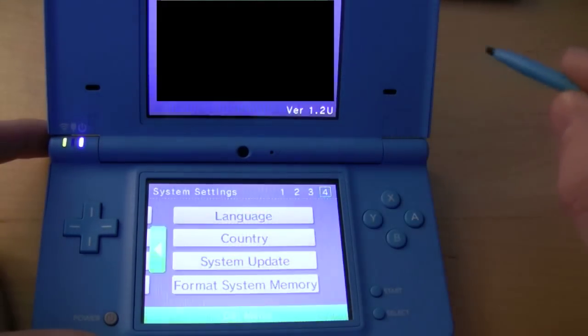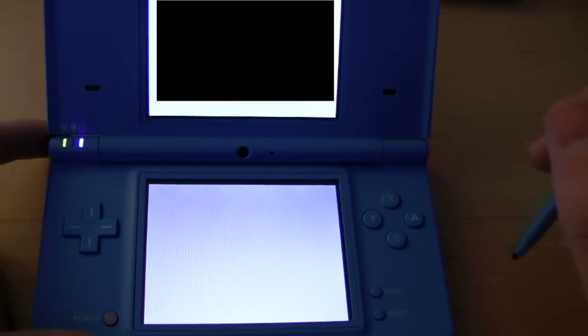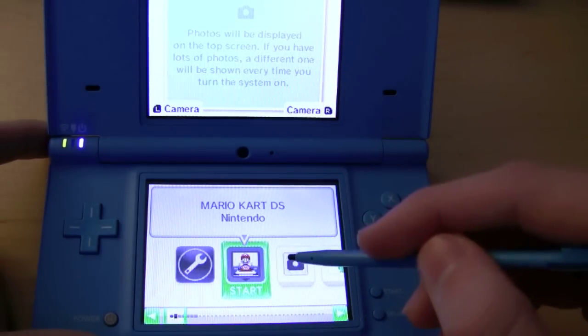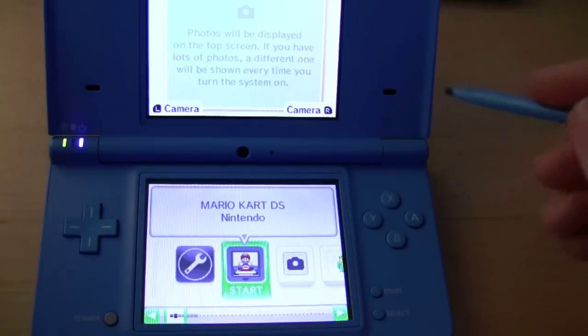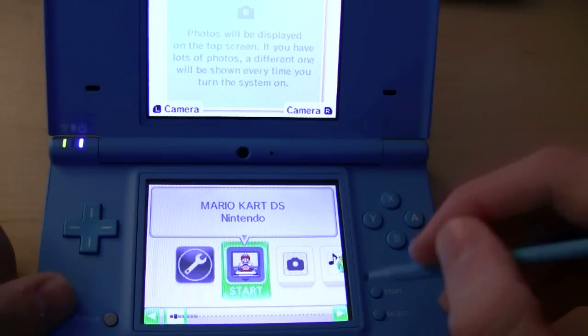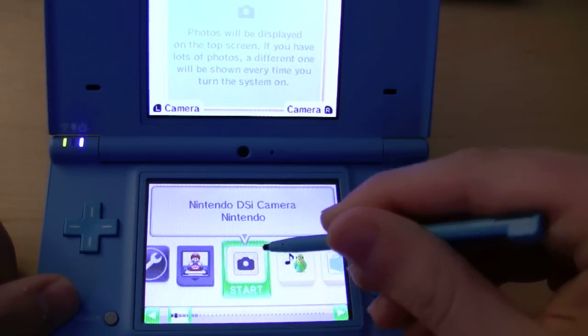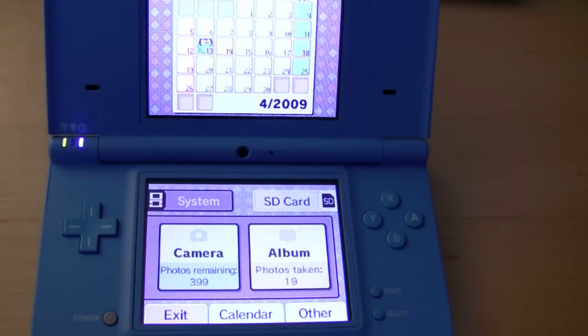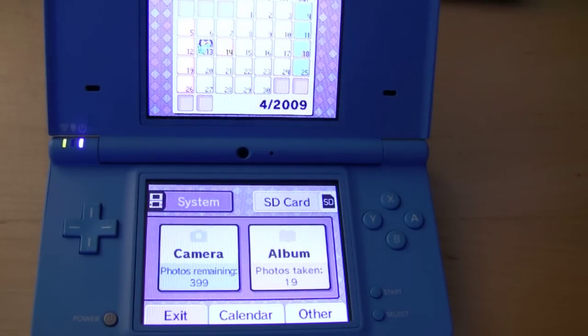We'll return to the DSi menu now. Next you have your game — this is whatever game is currently in the DS slot. And here's the video camera. We'll go ahead and start that. If you didn't know, the DSi is outfitted with both a front and rear camera.